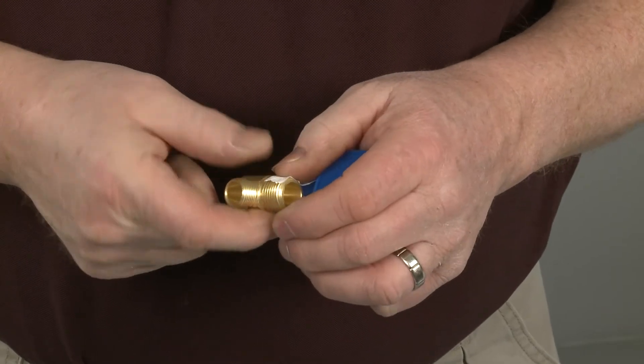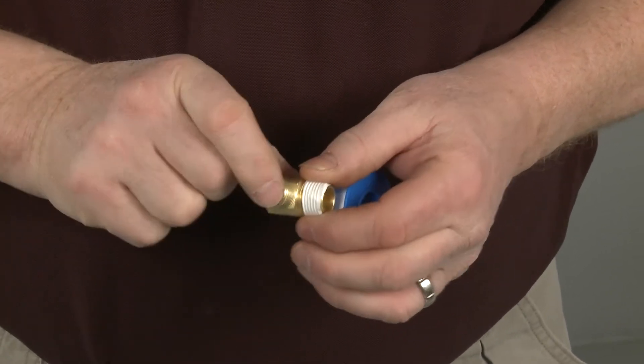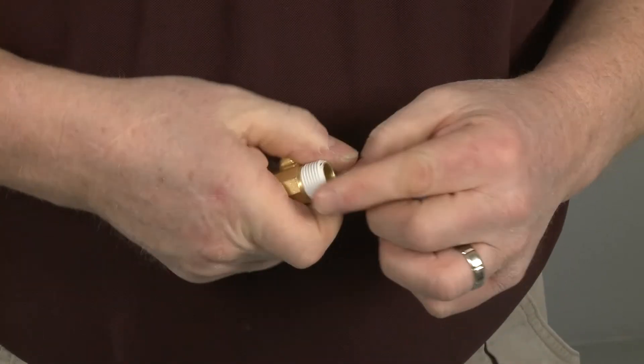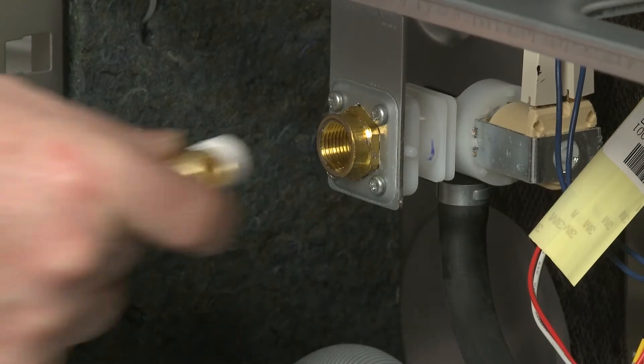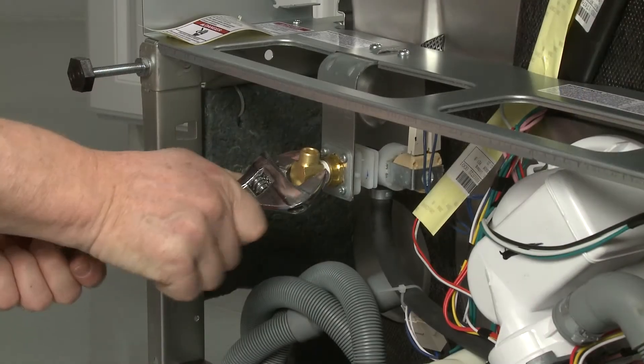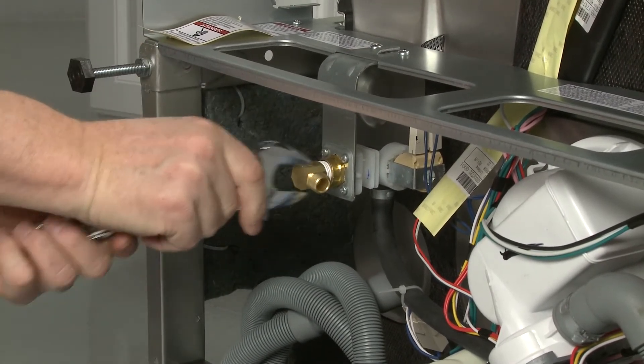Prepare the water supply line connection by applying thread seal tape to a 90-degree elbow fitting with 3/8-inch external threads. Thread the fitting into the dishwasher's water inlet valve until the fitting is snug. The opposite end of the elbow should be facing the rear of the appliance.